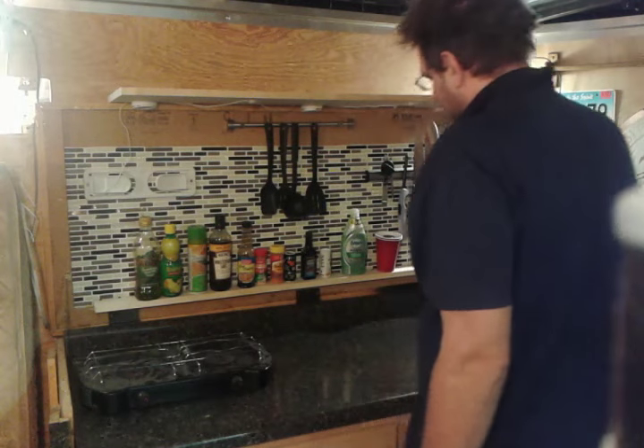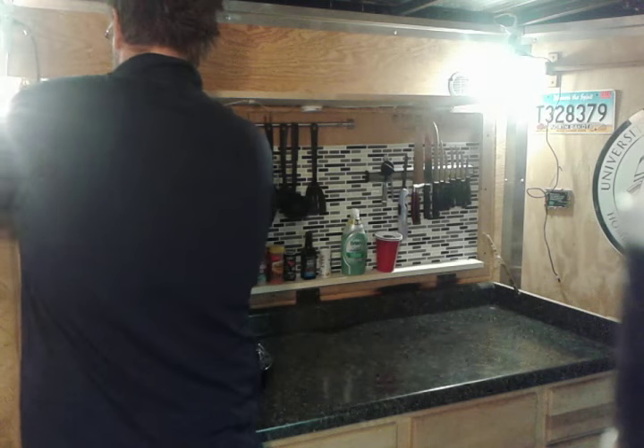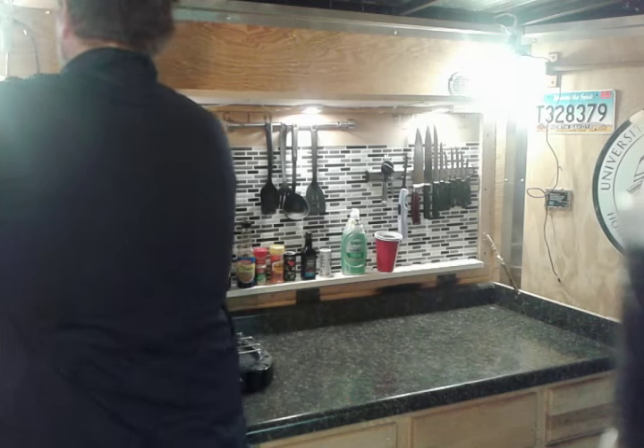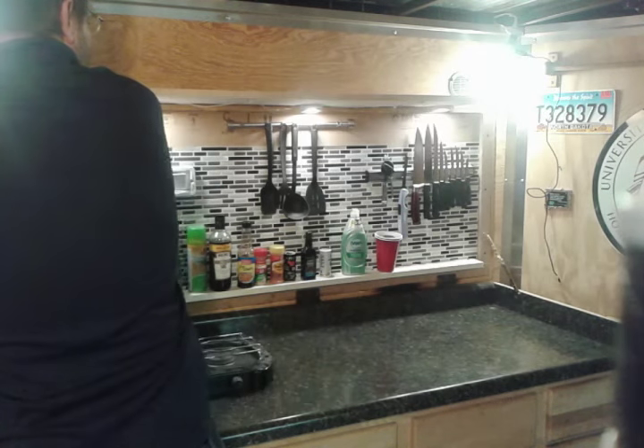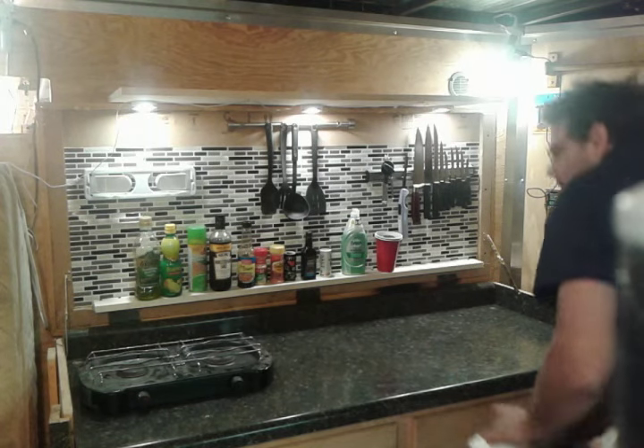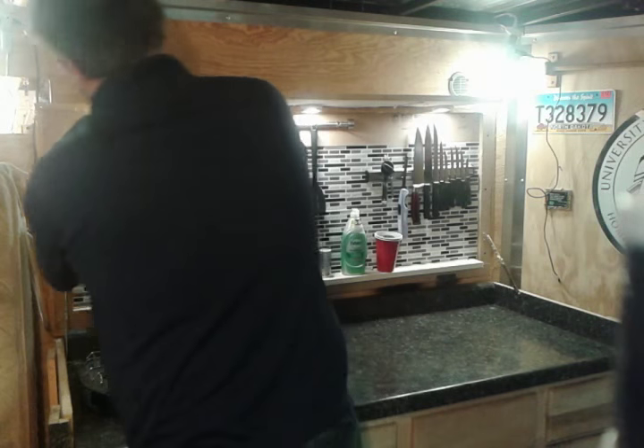They make collapsible faucets for that. The nice part is I also got under-cabinet lights hooked up — high mode. And there's a collapsible paper towel dispenser too.